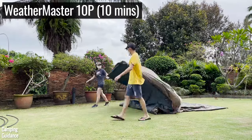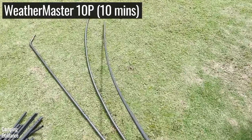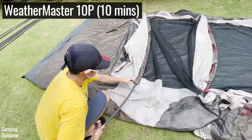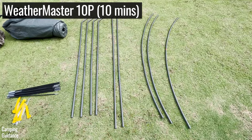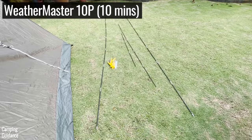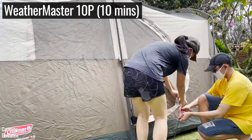Of the four non-instant tents, I found the Weathermaster 10-person tent to be the easiest to set up, mainly because there are only three roof poles to insert into short and snag-free pole sleeves. There are six straight poles for the walls, the same as all the other tents. There are also three fiberglass poles: two for the angled windows and one for the hinged D-door.